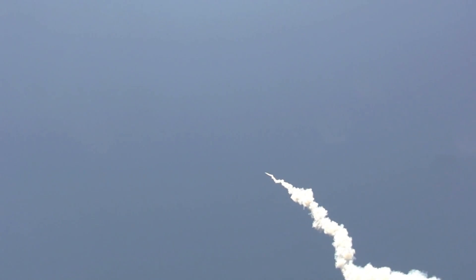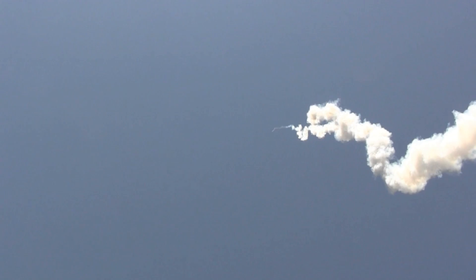That was hot. That was a very good shot. Oh, wow.